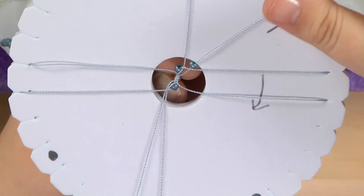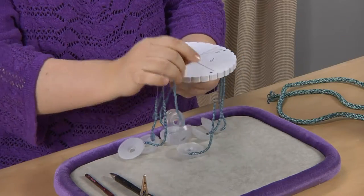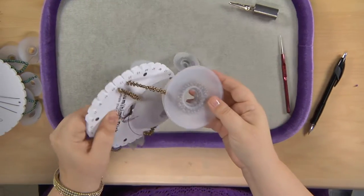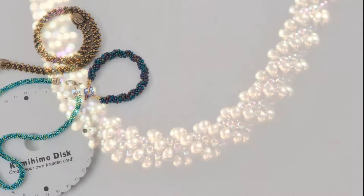One of the biggest benefits of kumihimo is that it's very portable. You can do it in the car very easily, you can do it on the plane. It's something that you're not worried about your beads flying all over the place because everything is contained once you've set it up. I very quickly got enamored with it because it is very flexible and there's so many things that you can do with it. It's turned into a very big thing for me and another love in the jewelry world.